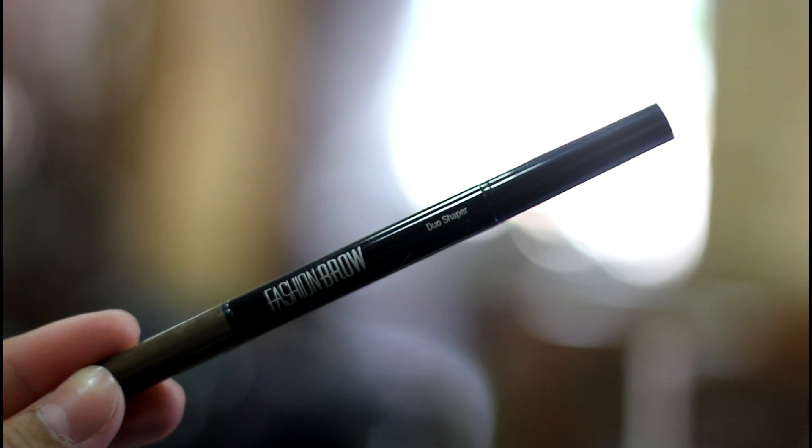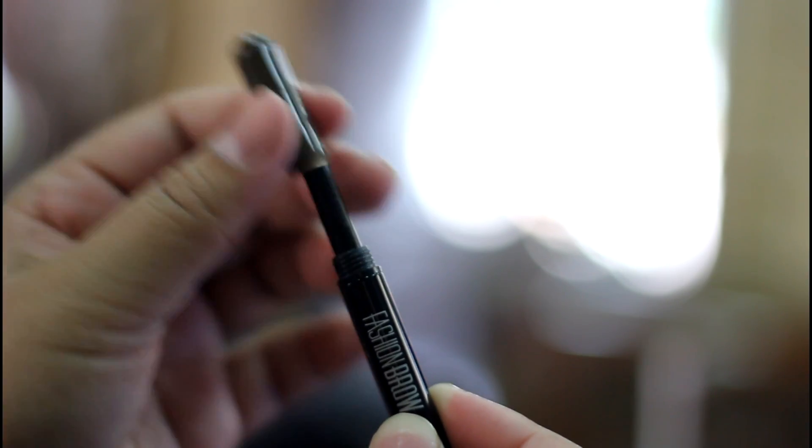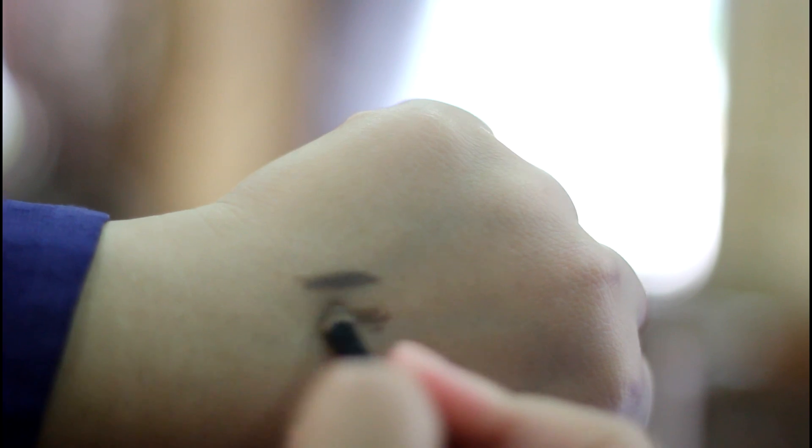Introducing Maybelline New Fashion Brow Dual Shaper. It comes with two sides: the retractable side and the powder side. Mixing the two together will make your brows look smooth, blended, natural and last longer.